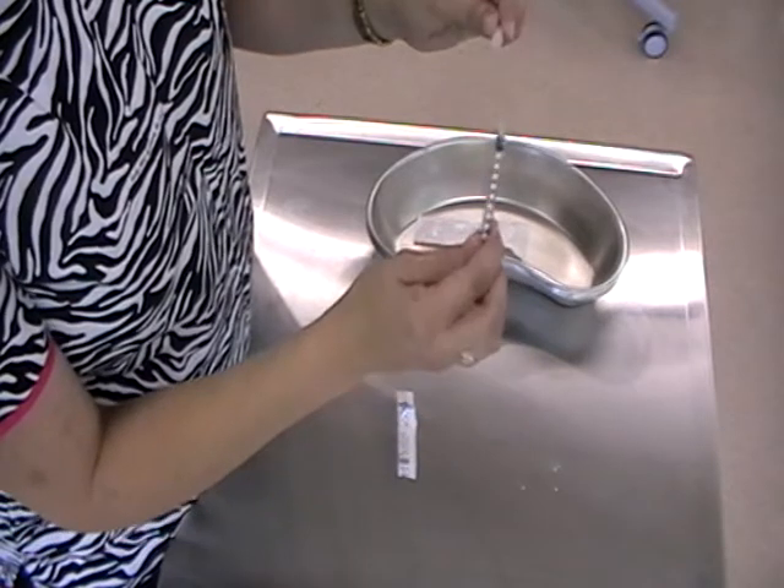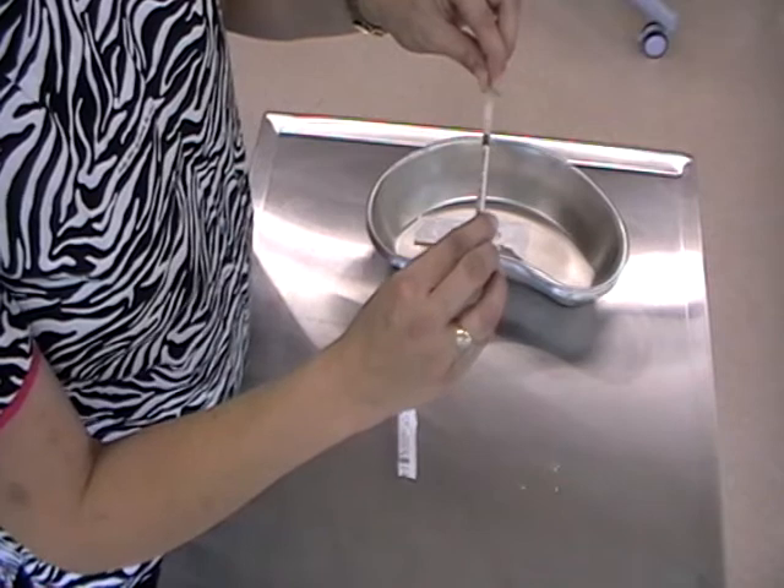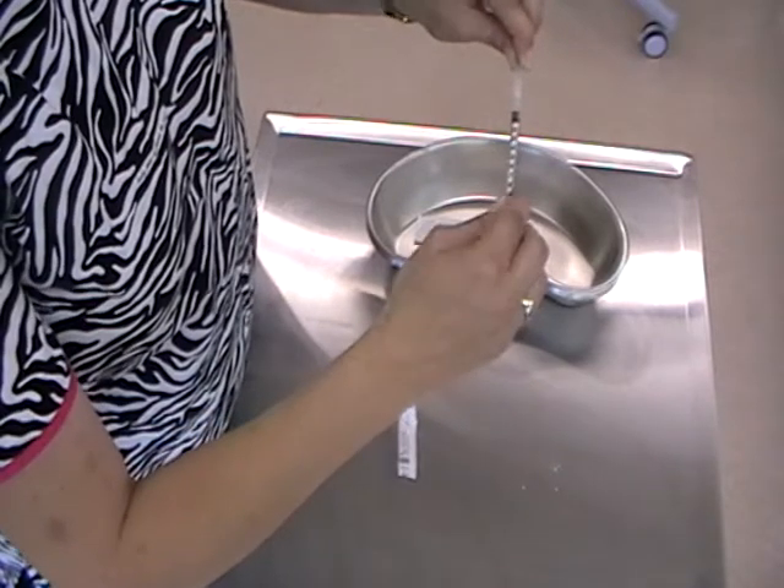We want to pop the tip of the syringe into the base of the hub and push it in with a gentle twisting motion.